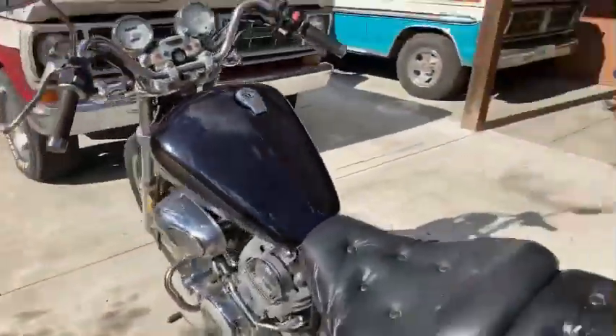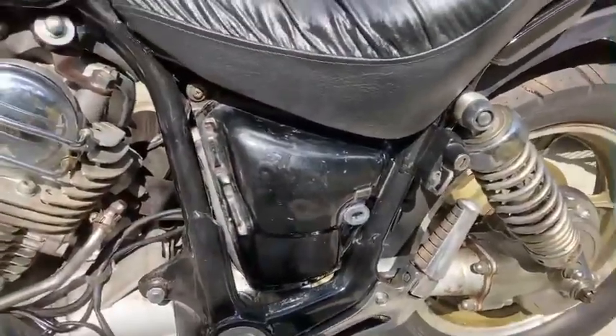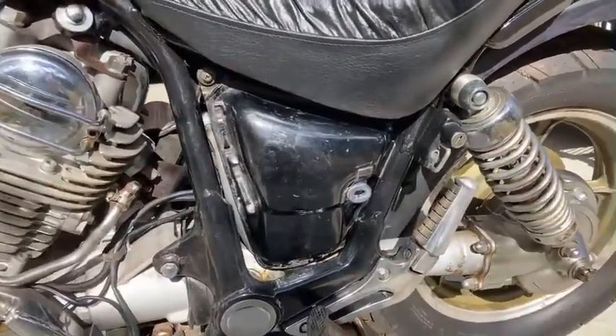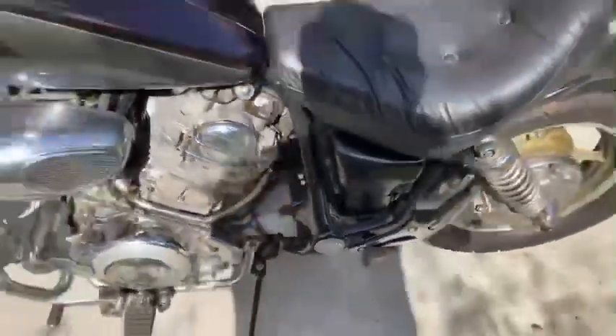The tab is broken on the right side cover — the upper tab. I've got that being epoxied up right now. I think we're going to be able to save it.